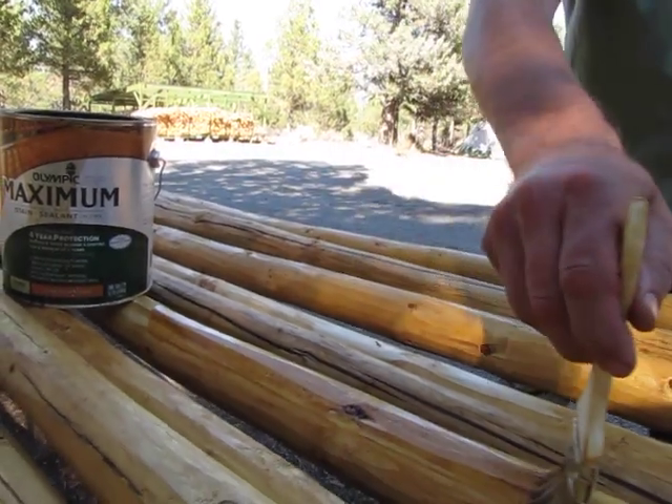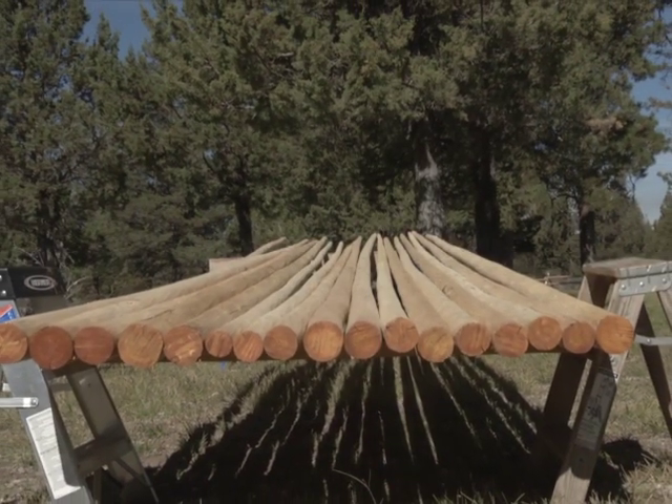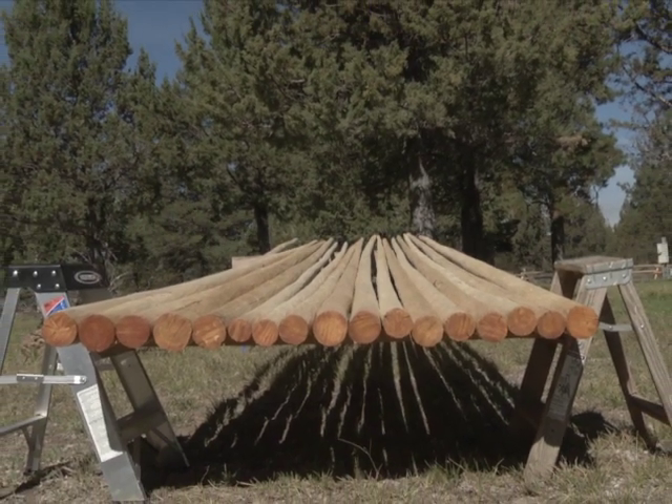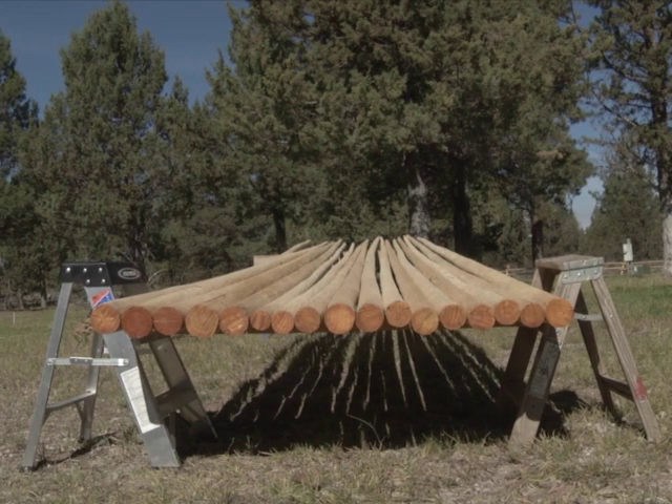You also should treat each pole with a wood preservative to ensure its longevity. Properly cared for, a set of teepee poles will last you many years.